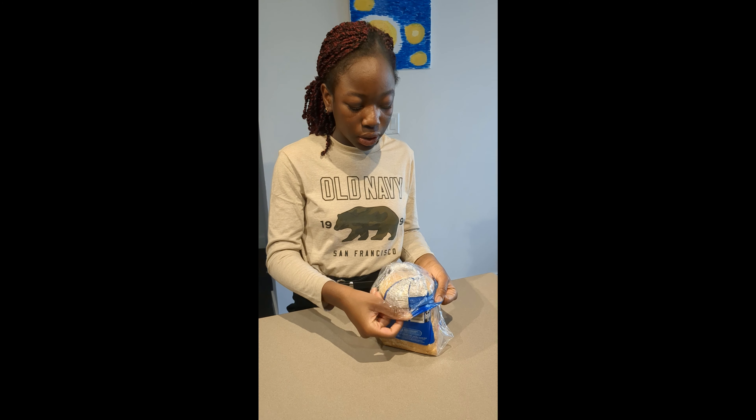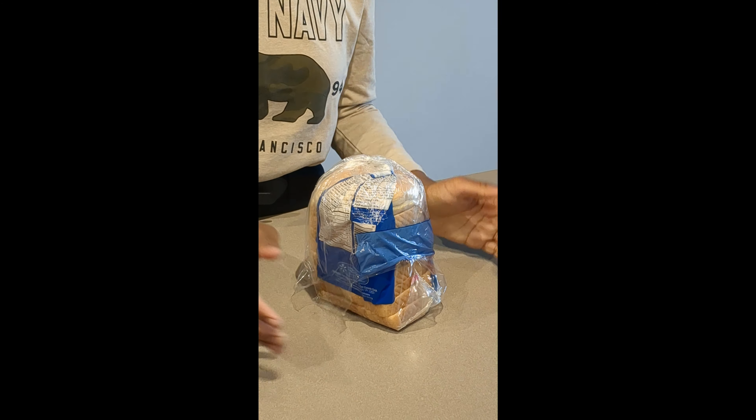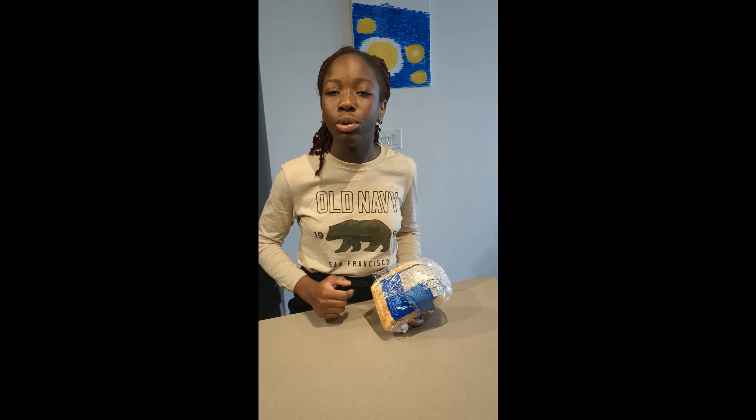And then we just bring this part down, like you're putting on your sock — pretend the bread is your sock. And then you're done! Bada bing bada boom, no more bread falling out. Bye bye!